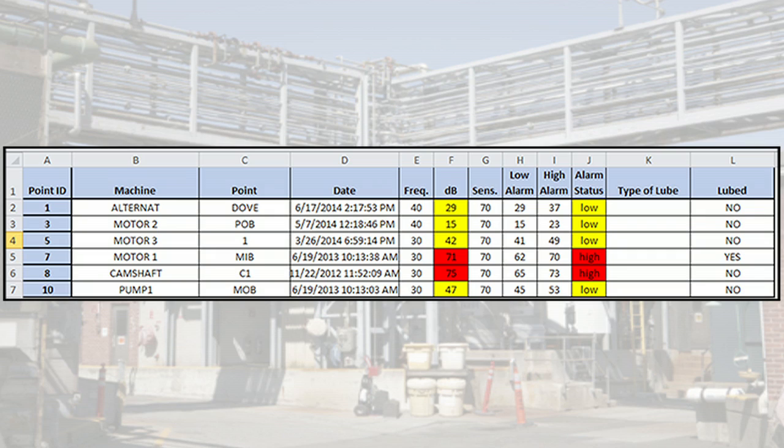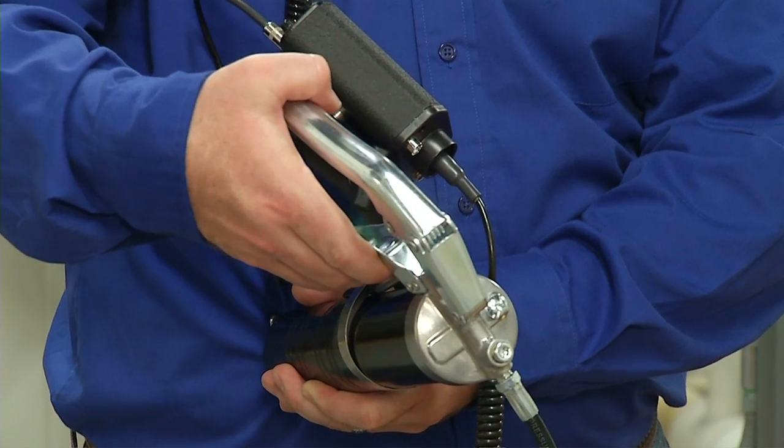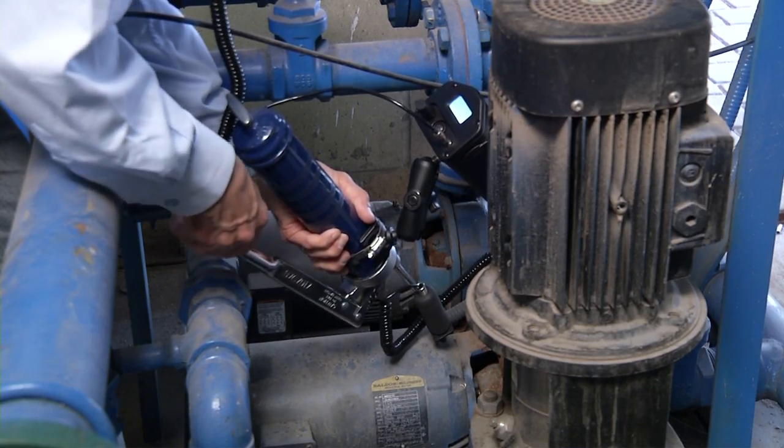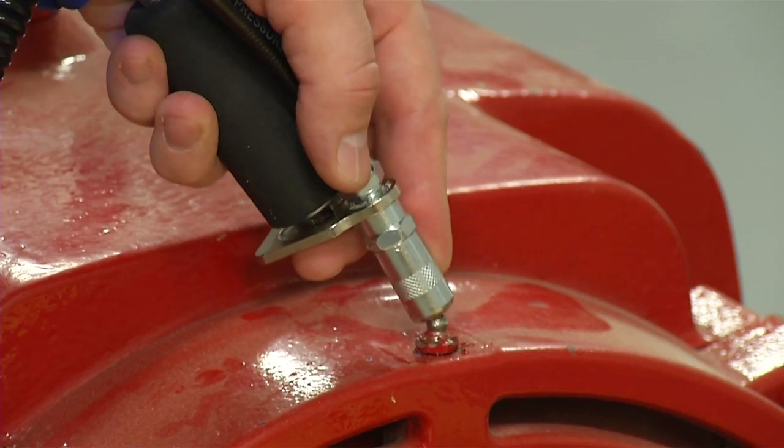Create a lube route. Use UE System's grease caddy, analog or digital. Attach the grease gun to the grease fitting.